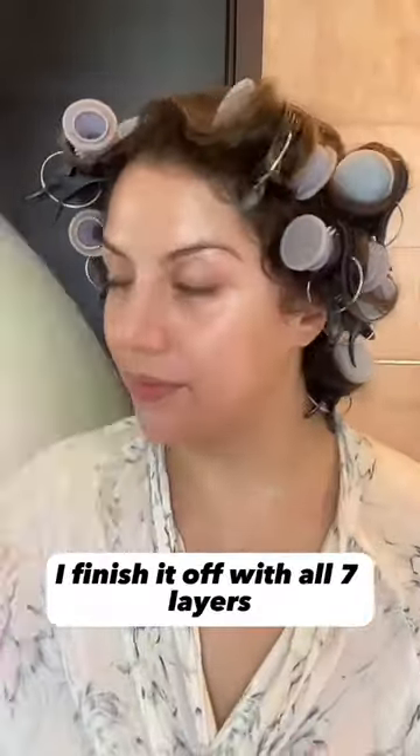I finish it off with all seven layers. Look at the glow and the hydration! Follow for more content like this.